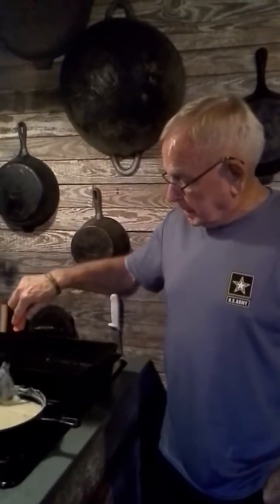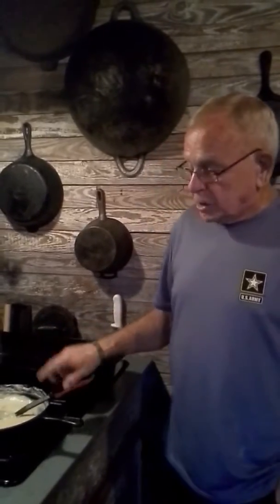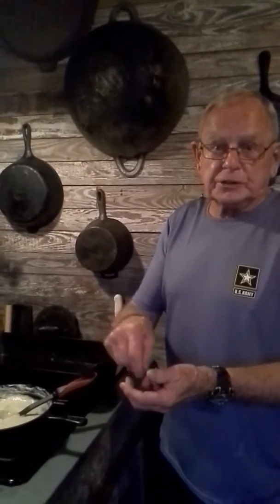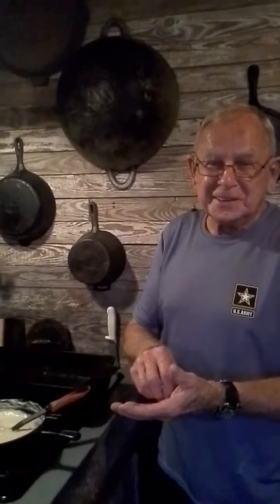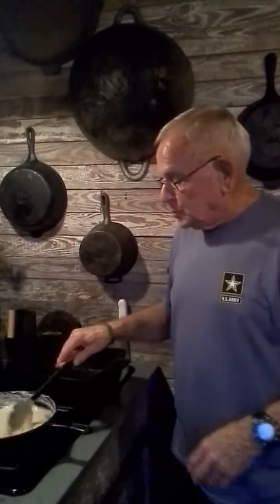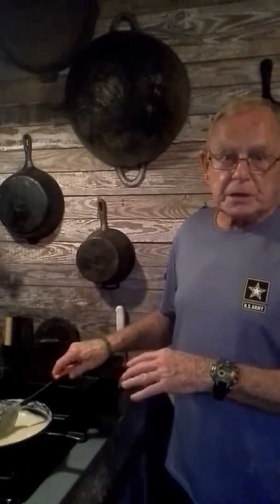Here's how you make it: take a quart of water — depending on how many servings you want — and bring it to a boil. Take a half cup of cornmeal and stir it into cold water to get it dissolved, then add it into the boiling water. Season to taste — in this I've got salt and pepper, a little bacon grease, and some bacon bits.